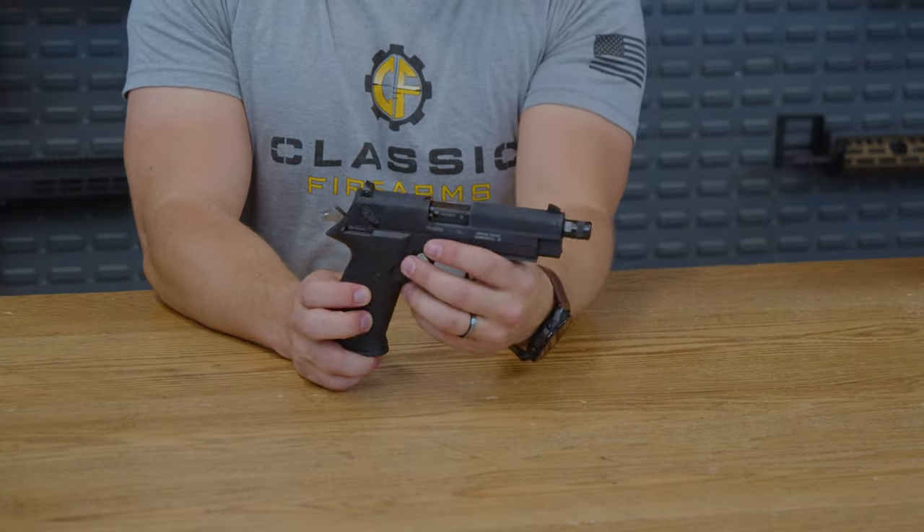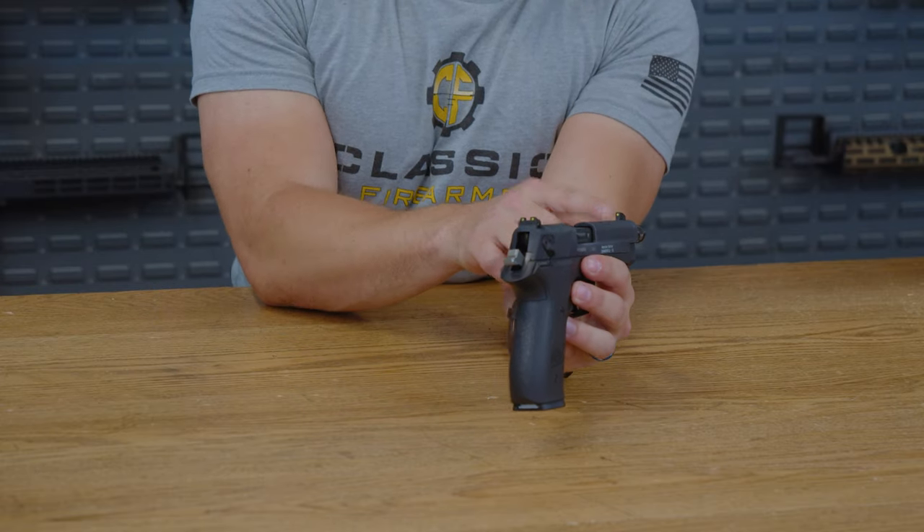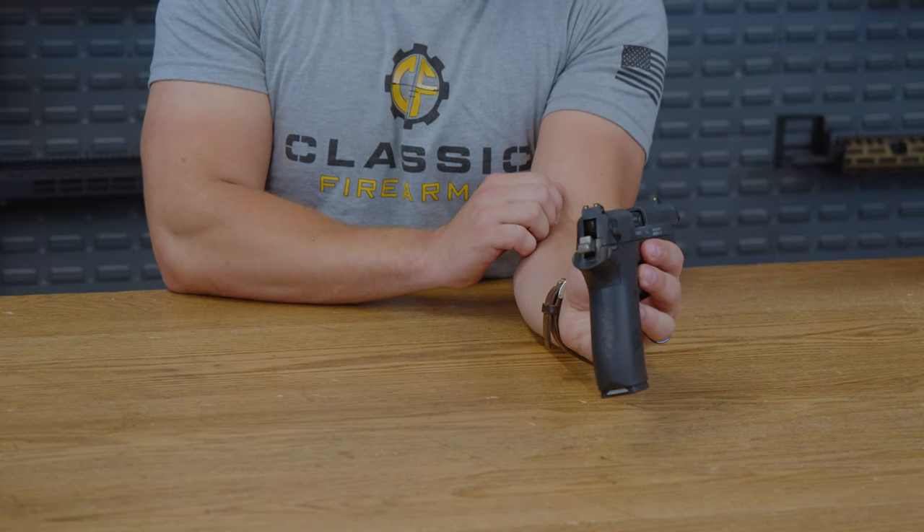Up front, you can see that it is threaded and does have a front white dot with two rear white dots as your sights.